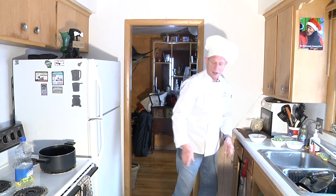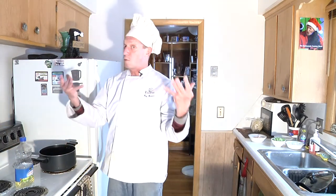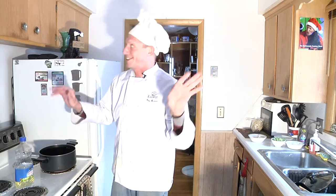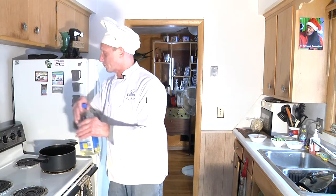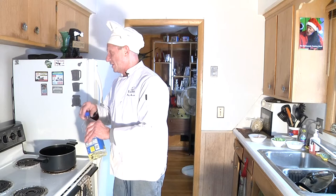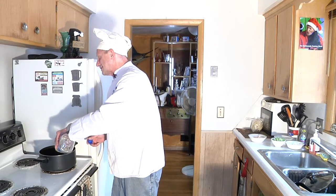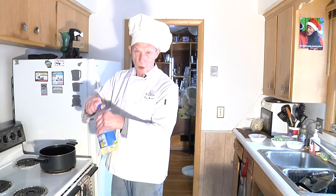I have my frying pan here — I'm just going to be using a Dutch oven. If you have a wok, great. Mine's in storage. I'm going to heat this up now and you want to put in about two tablespoons of vegetable oil.